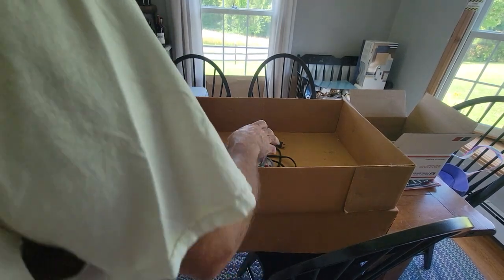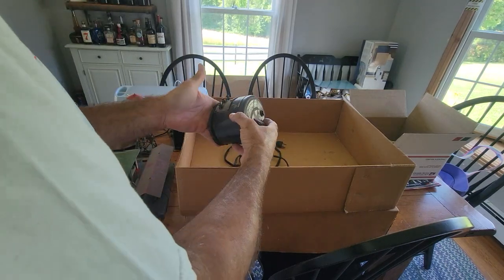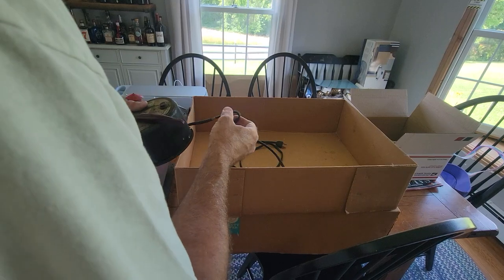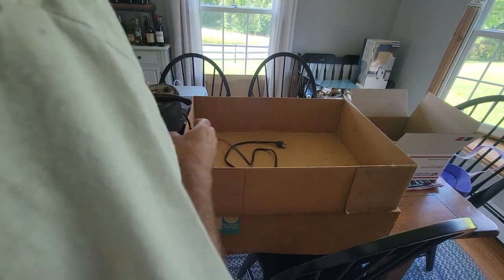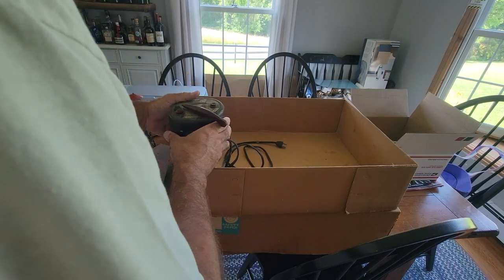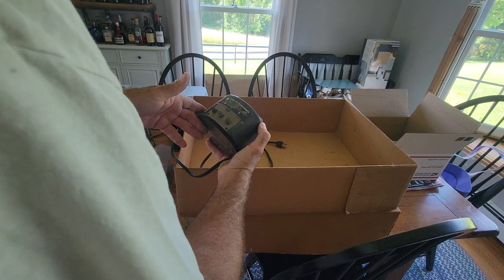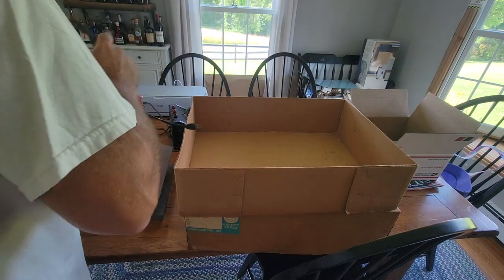I don't have my glasses on, I can't tell what that is — it's just another thing. All right, we got another transformer. It is another one — it has the original cord, but it's beat up. This is a 100-watt — EP maybe? Yeah, EP. Cool.